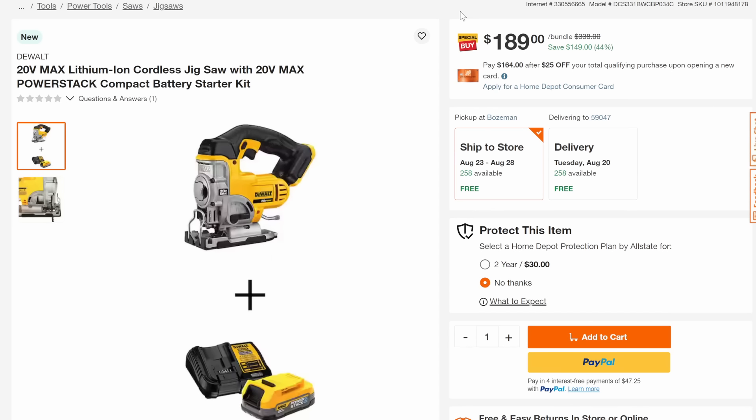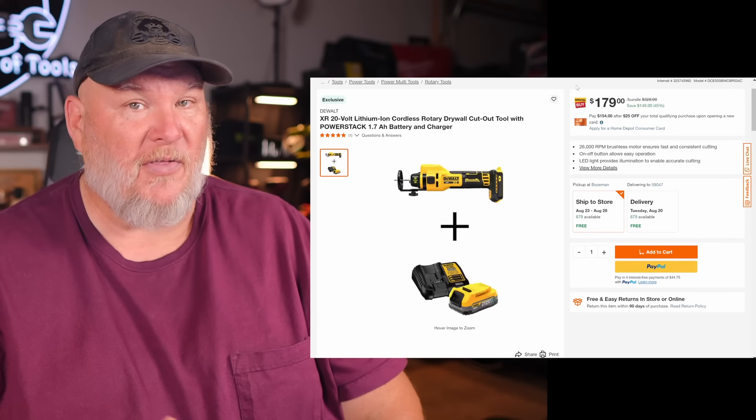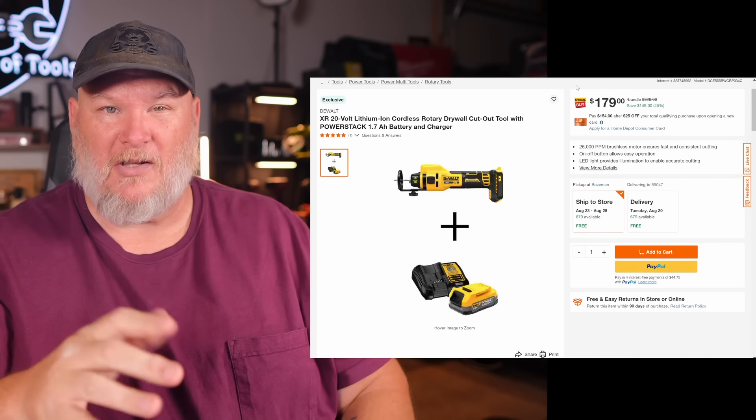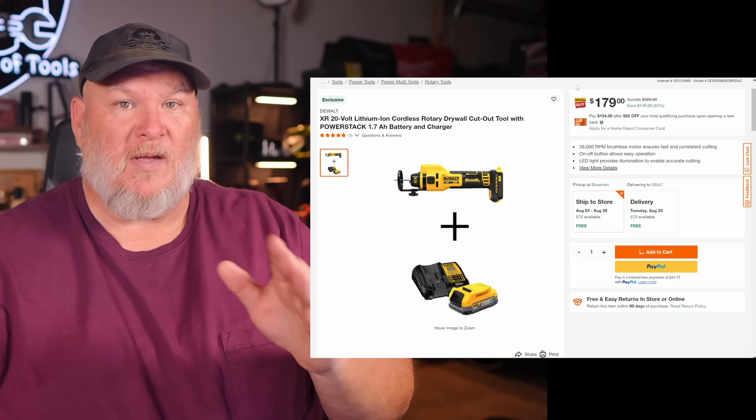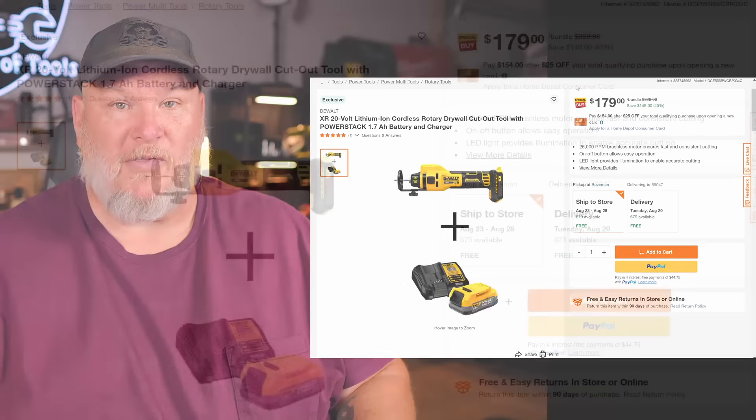Next, we've got the 20-volt max PowerStack battery with the DeWalt jigsaw. It's not the brushless jigsaw, just the regular one, but you're looking at 44% off down to $189. We've got the drywall cutout tool with the PowerStack battery. They're getting rid of these PowerStack batteries — I think there's a Phase 2 coming out and everyone's moving to tabless cells as well. You're looking at $179, 45% off.